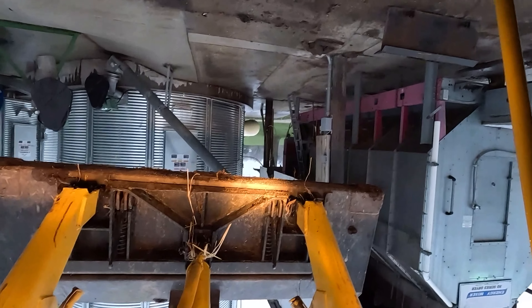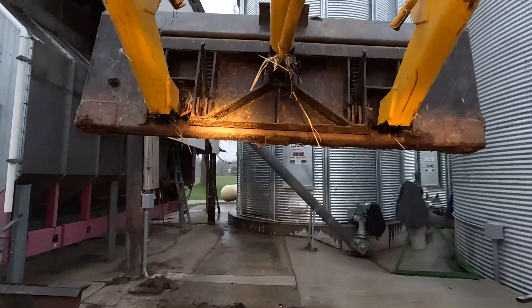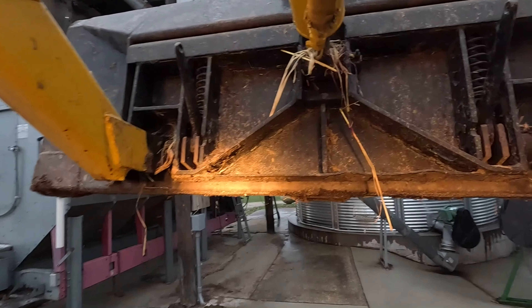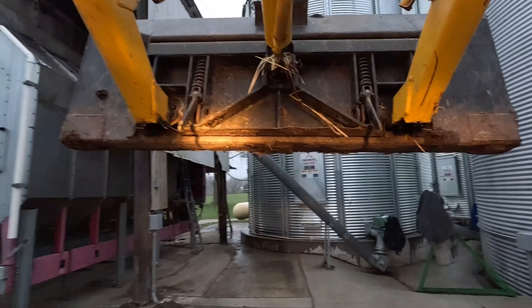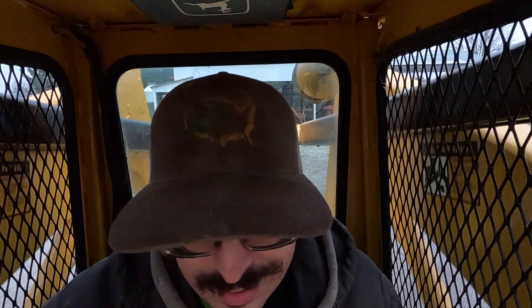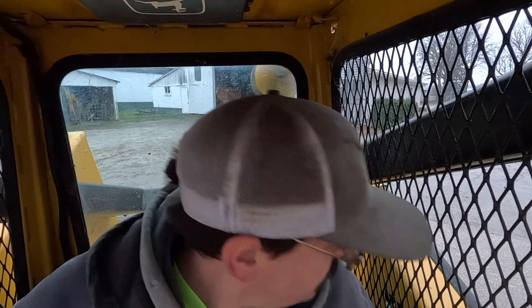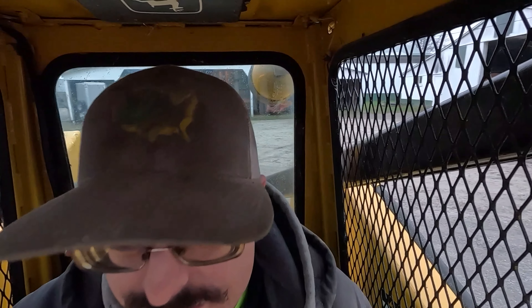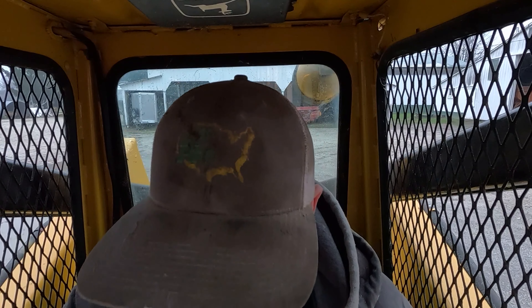I'm gonna flip these levers — and if it's too hard to flip levers and get out of the loader, maybe you need to lose some weight. I know why people don't want to go to work: they want to keep that government paycheck coming in so they can sit at home and let somebody else do the job they're supposed to be doing in the workforce.